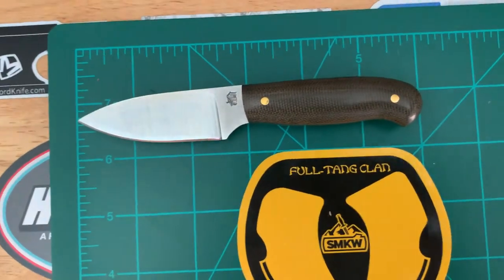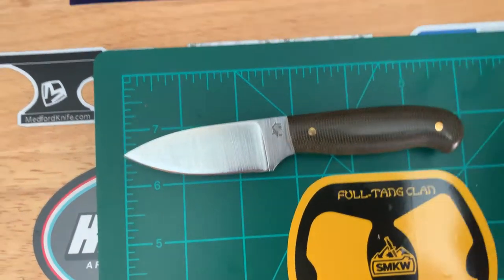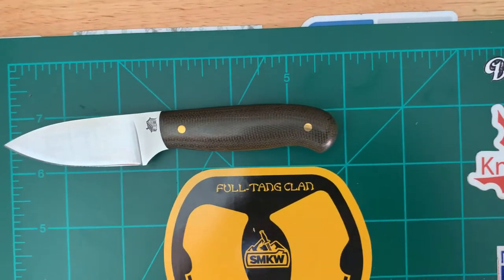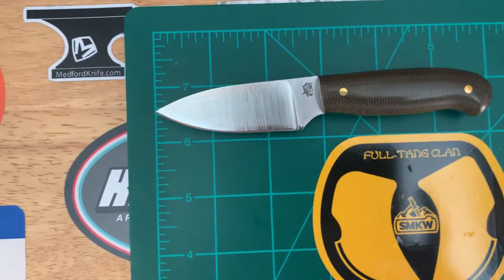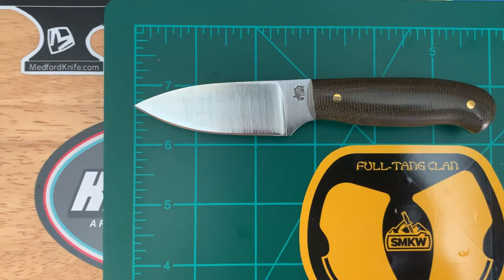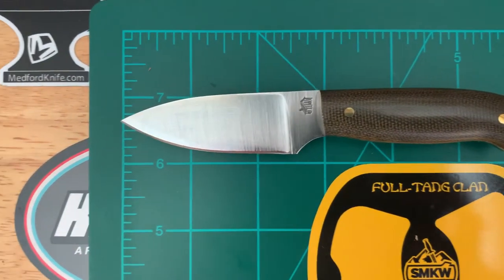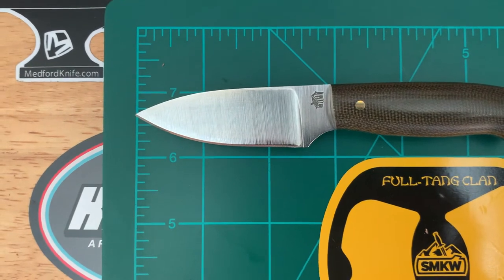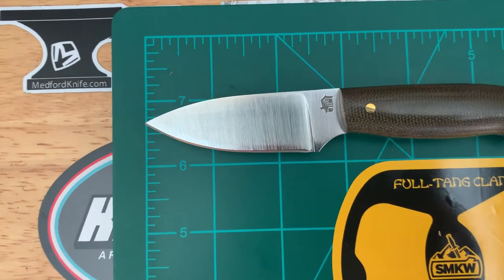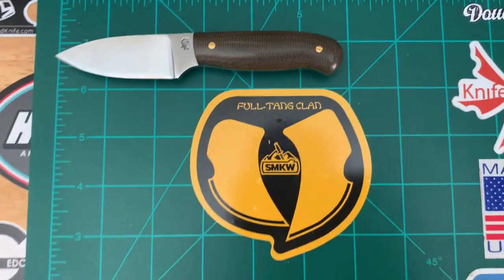Looking at about just under six inches total. The cutting edge of the blade is about two and a half inches, or three inches including the choil. Nice spear point, flat grind all the way up — really nice.